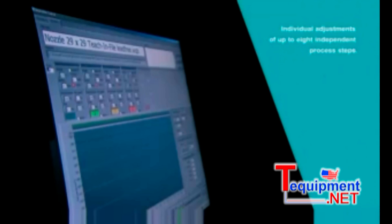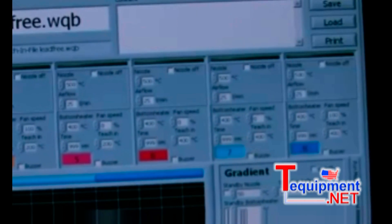An eight-step temperature profile ensures that soldering and cooling is perfectly tailored to specific requirements.